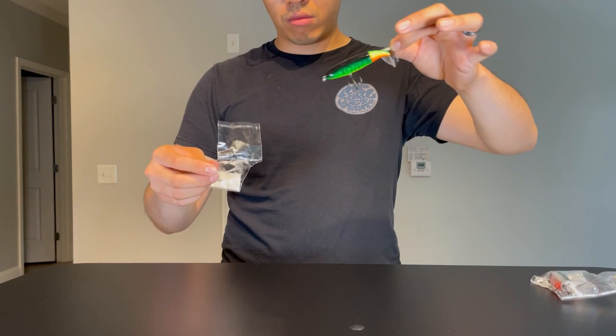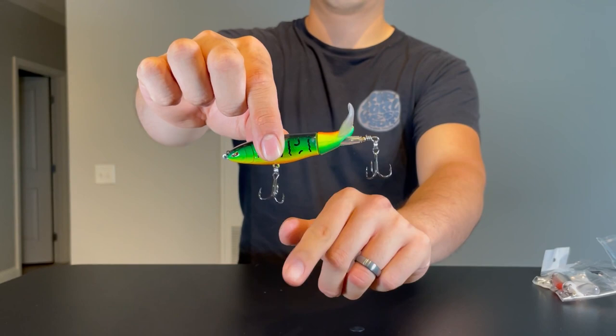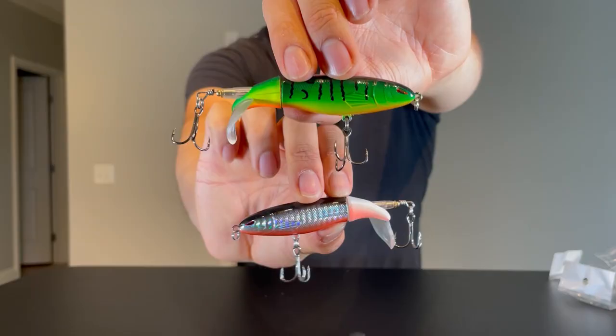My first impression is that this lure looks and feels okay. The plastic certainly feels cheaper, but honestly everything else looks like a standard plopper. The soft plastic tail in the back works perfectly fine and mechanically this lure operates without issue. The only thing I feel skeptical about is the hook sharpness — I've bought knockoff lures before and almost always the hooks are poor quality. This is something I'll be keeping an eye out for during the field test.